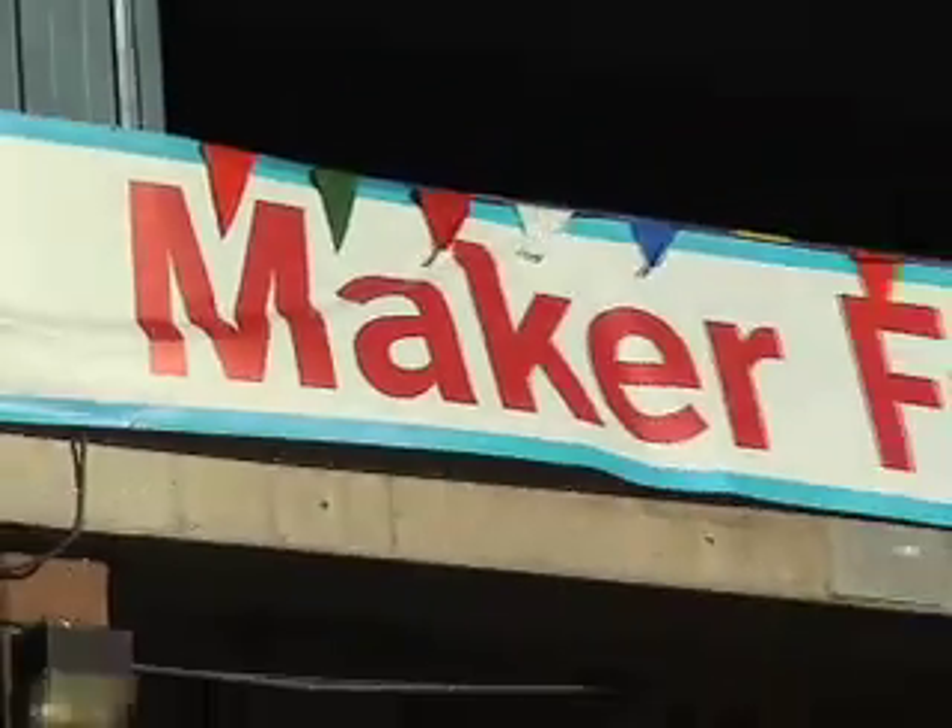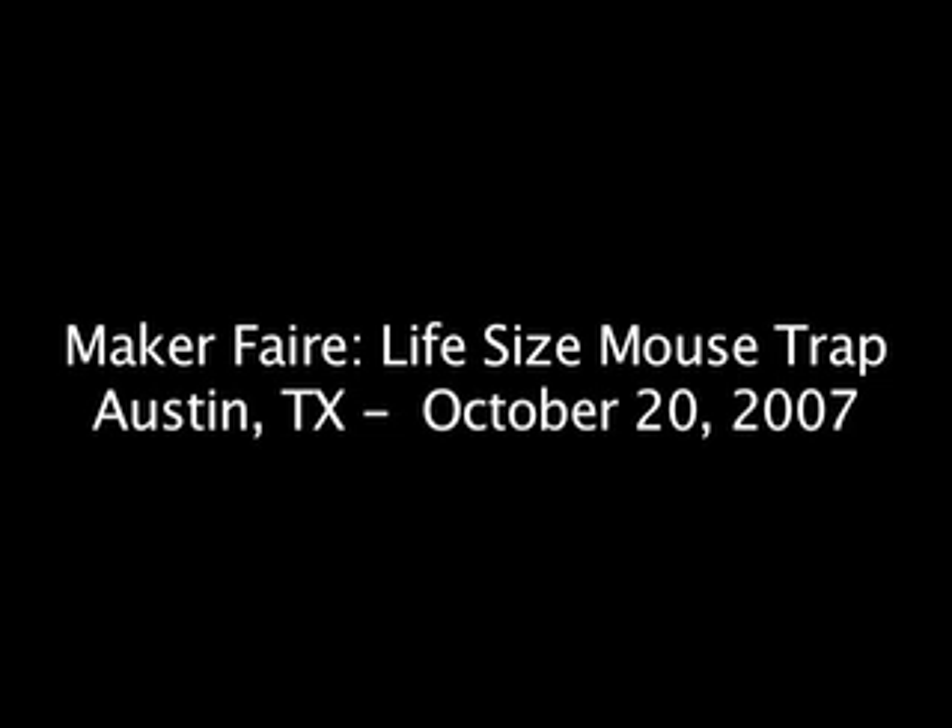Hi, I'm Josh Romero from IEEE Spectrum Magazine. I'm going to take you around some of the exhibits here at Maker Faire and see what's there. One of the outdoor exhibits almost impossible to miss is the Giant Mousetrap.